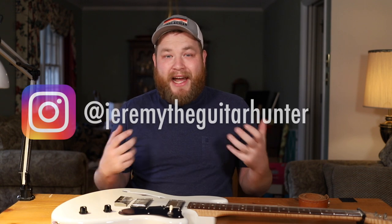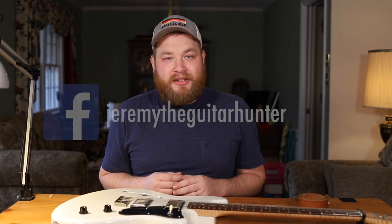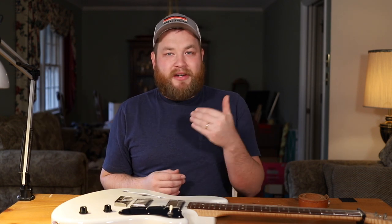I'm Jeremy, I'm the Guitar Hunter. I help you buy and sell cool old guitars and gear. If you dig this video, please like, subscribe, share it with your friends, and most importantly, tag me in cool pictures. When you find cool stuff, send it to me on Instagram or on Facebook — I'd love to see it. Thanks everybody for watching this video, we'll see you soon.